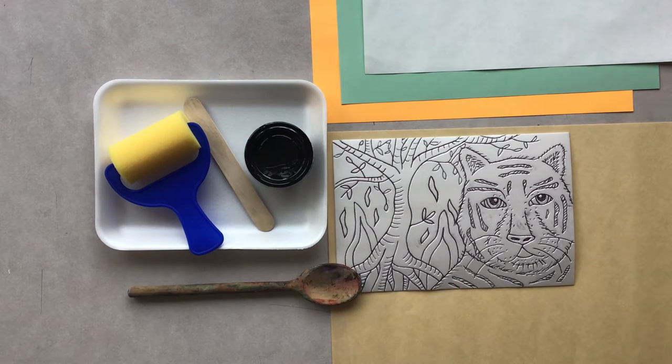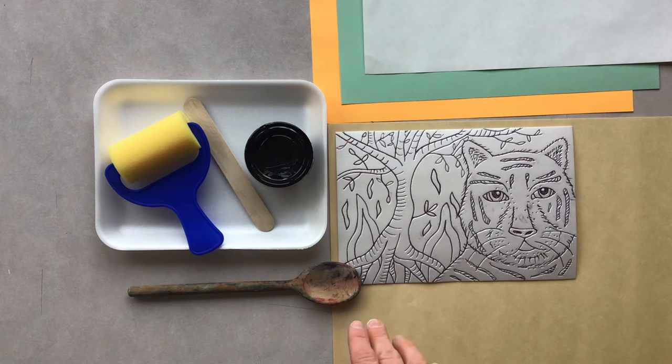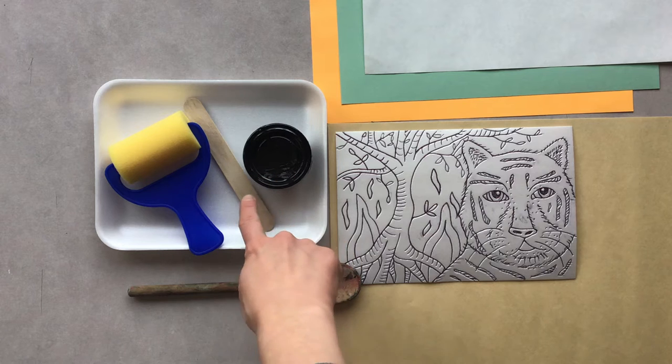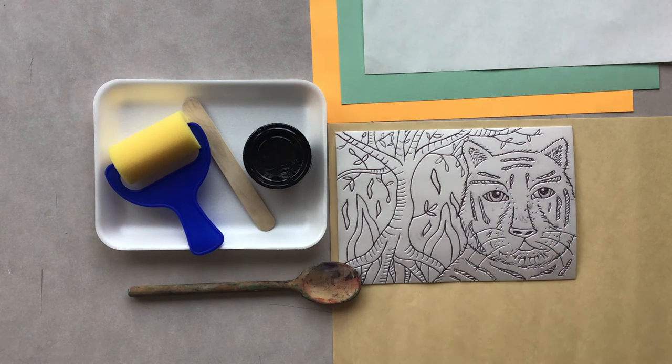Once your foam plate is ready, it's time to start printing. What you'll need is your foam plate, some scrap paper, some sort of spoon — either a wooden spoon or a metal spoon will work just fine. You're going to want a paper or foam plate, your ink, your tongue depressor, your foam briar, and then your three papers to print on: the white paper, your warm paper, and your cool paper.